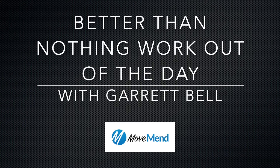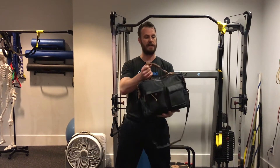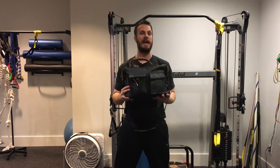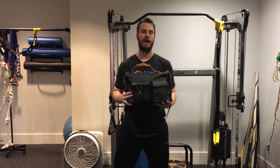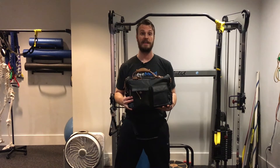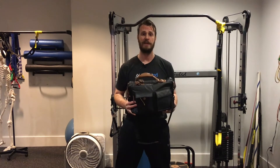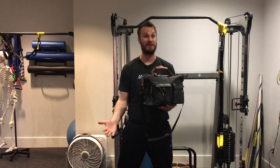Garrett Bell, exercise biologist and personal trainer at MoveMend, and this is your BTN, better than nothing workout. This is part two of the series where we're using our bag for exercise, and everyone has one of these if they travel to work, whether you're taking public transit or you drive to work. Most people have a bag that they take to work that carries their computer and other work belongings, and we can actually use this when we don't have time to go to the gym.